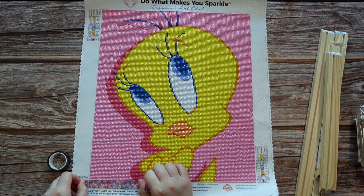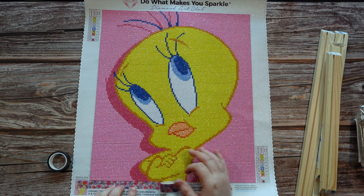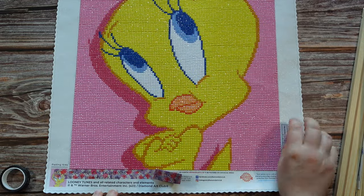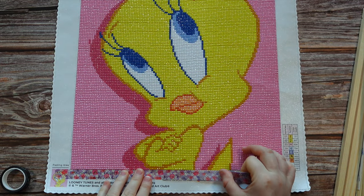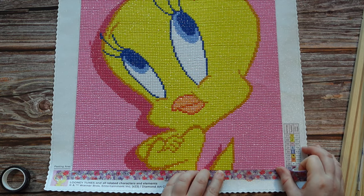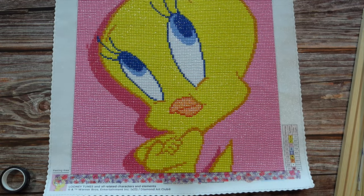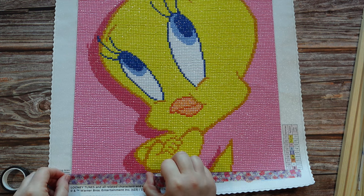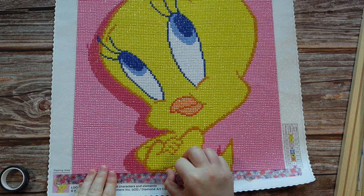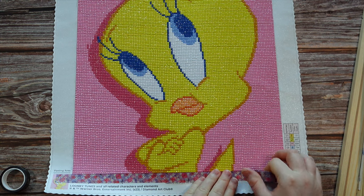Sometimes this washi tape needs a bit of extra glue. Diamond Art Club has their own adhesive in their accessory section you can use. What I'm doing is making sure the washi lines right up against those diamonds before I put it down. I chose this washi because it's a little bit colorful, so I thought it would hide the printing in the back. I can still see some showing, so I'm going to try doing two layers. You can also put the Diamond Art Club adhesive down before the washi tape to make it stick better.